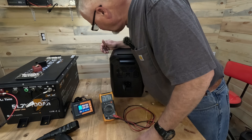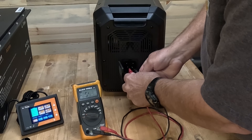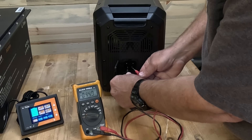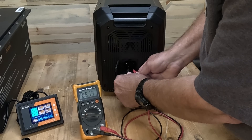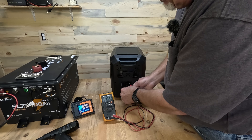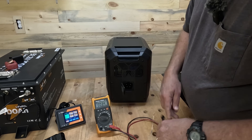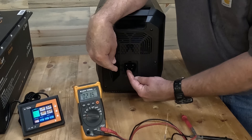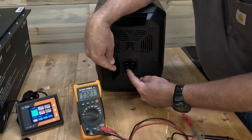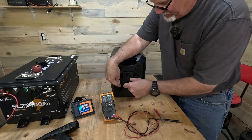My first thought was: what happens if I turn this unit on? Let's connect these here and just see what happens. 53.9 — that was negative, so the negative is on the left. Positive is on the right. And we've got 53.7 volts there and 53.7 there. No matter where I plug it in here, I get 53.7. So the two connections on my left are both negatives and the two on the right are positives, and they all seem to be connected together.